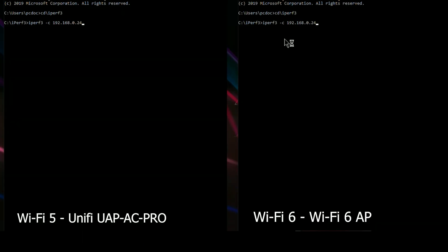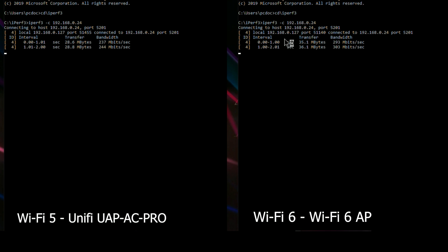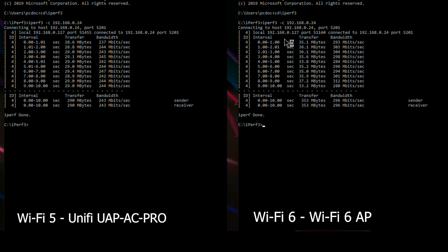Next let's take a look at the results from iPerf. Here again the difference between Wi-Fi 5 and Wi-Fi 6 shows up with a significant gap between the two. Remember that the Wi-Fi 6 access point is actually a 2x2 MIMO, so it technically has less bandwidth, but it's doing extremely well and the performance is looking really good.